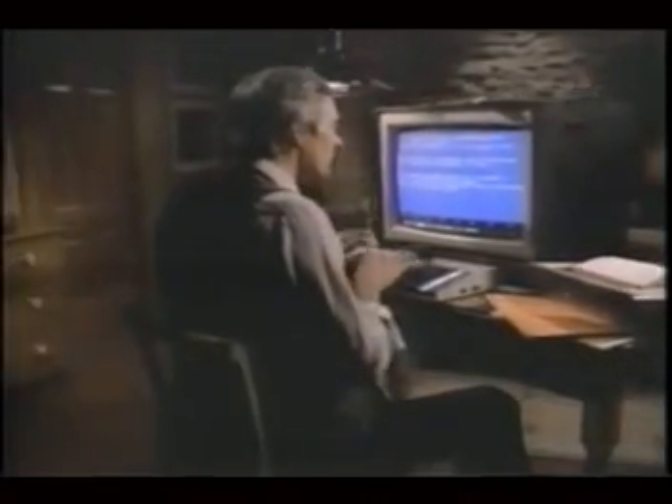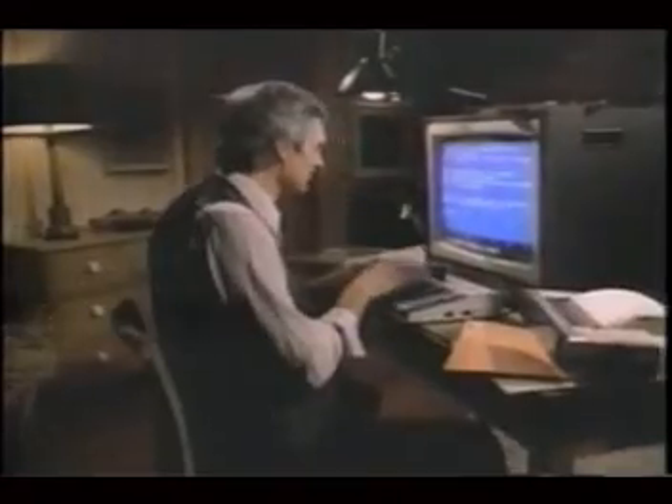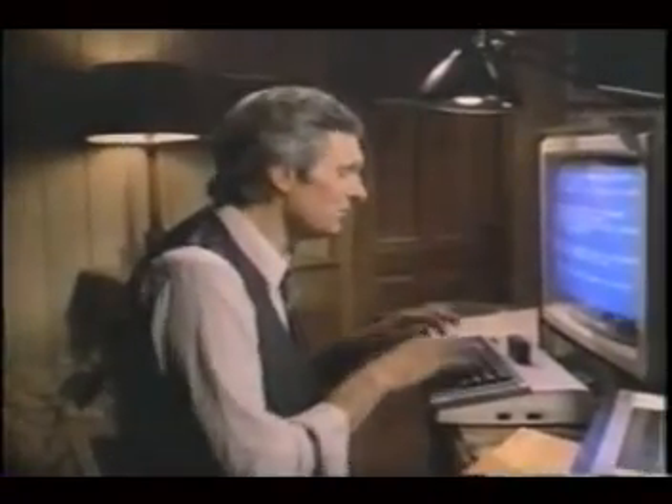I'm gonna sit right down and write myself a letter. With Atari Writer, it's a cinch to do. I'm gonna change words all around, turn paragraphs upside down. And when I'm all done with this letter, it'll read much better. Atari Writer, a computer, and a printer make any writing easier to do.